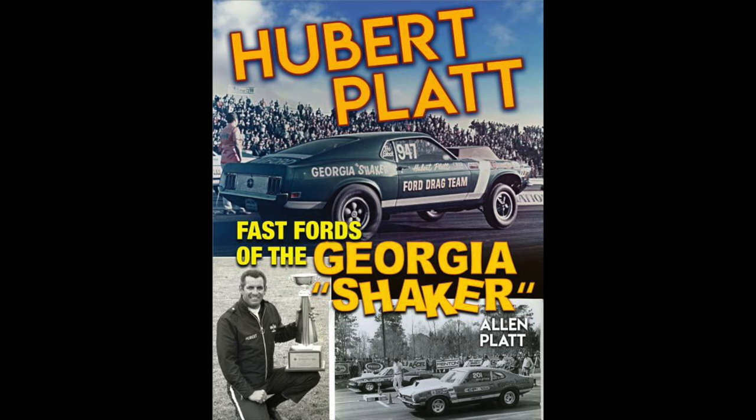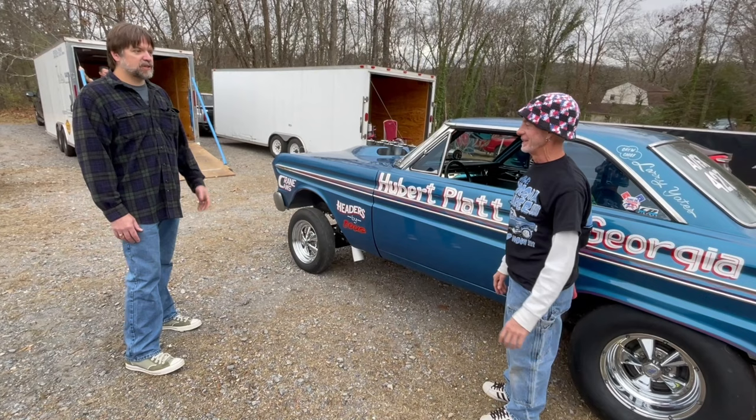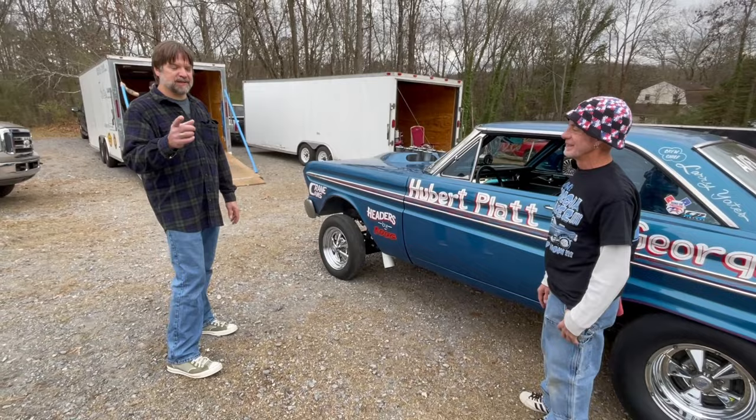I have a book. It's called Hubert Platt: Fast Forward to the Georgia Shaker, and the whole story on that is in there. You can find that on Amazon. Actually, I've read that book. It's a good book. Yeah, check that out on Amazon.